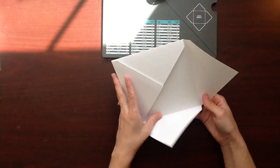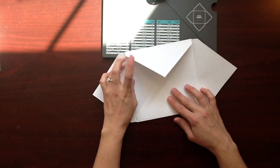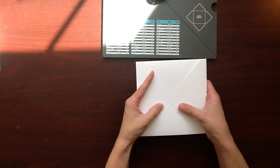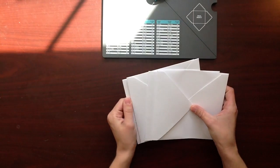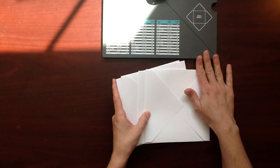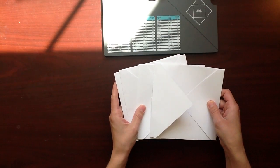Now that I've done that, I'm going to make sure that my flaps fold up, down, left, right. And I'll show you why. Because I am going to grab these other three envelopes that are all folded the same way. These are all six and a quarter envelopes that I cut and scored the same way as I just showed you. And this is what we're going to use to create our mini album.